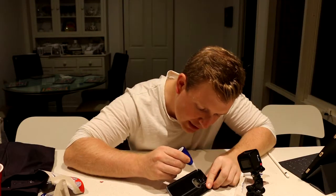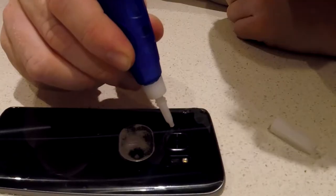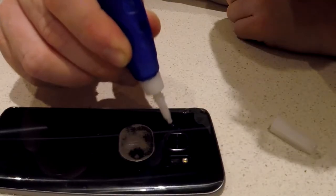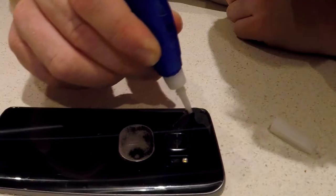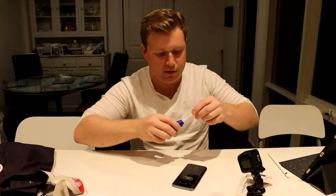The superglue alone almost instantly covered up quite a few of the cracks. Let's see what I can do to these remaining cracks. All right, that's good enough for the first bit.